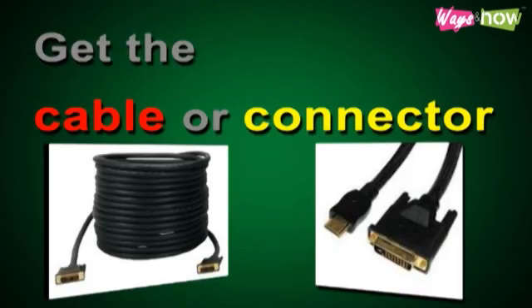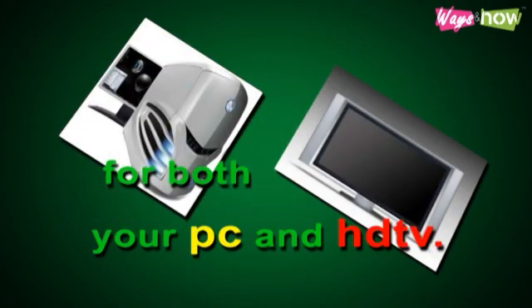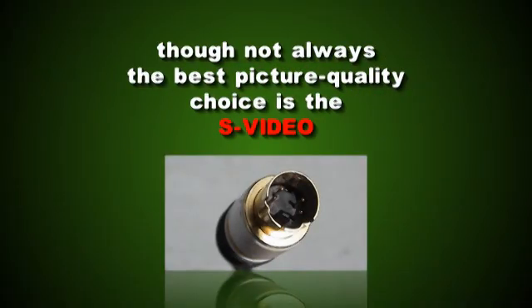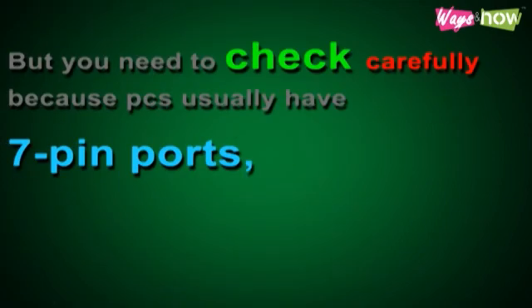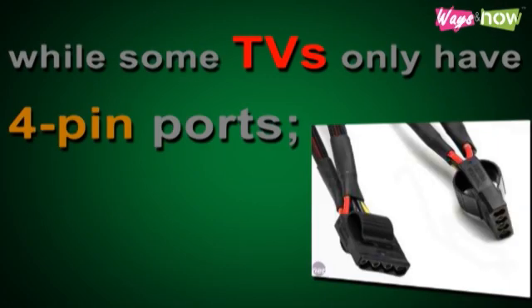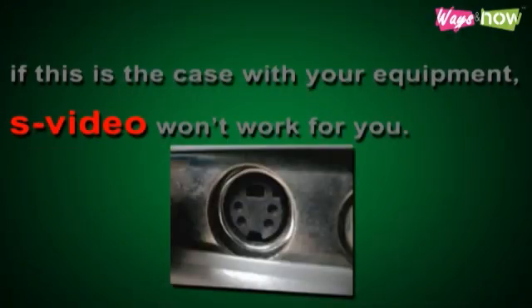Step 4: Get the cable or connector you need that works for both your PC and HDTV. Option A: The simplest and cheapest, though not always the best picture quality choice, is the S-Video. This works well because most TVs have an S-Port. But you need to check carefully because PCs usually have 7-pin ports, while some TVs only have 4-pin ports. If this is the case with your equipment, S-Video won't work for you.